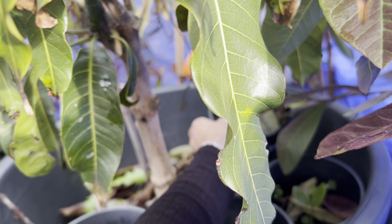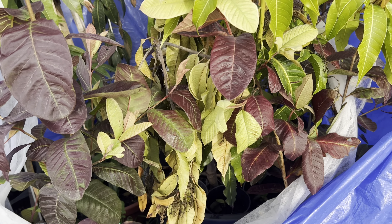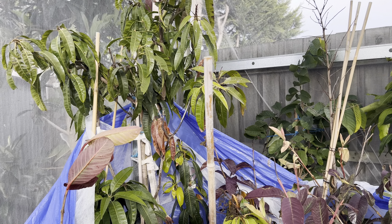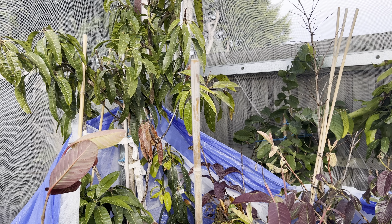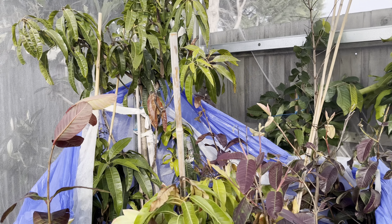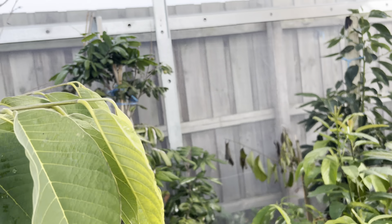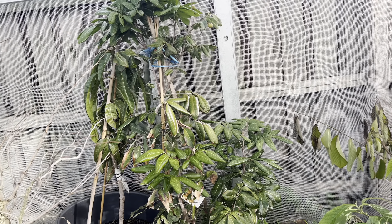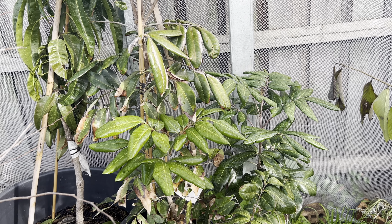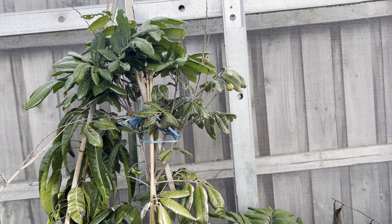Longan is doing amazing in Melbourne especially in our climate — I'm very surprised it can handle the winter time. Today is already the 17th of August 2022 so we're nearly at the end of our winter. All the tropical trees, especially my longan, are doing very amazing. I am very, very impressed with my trees.